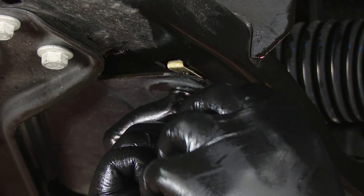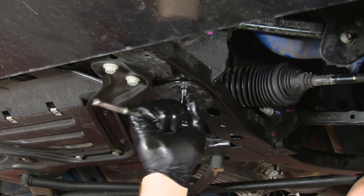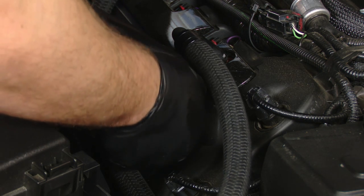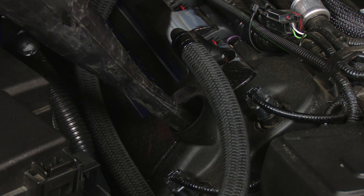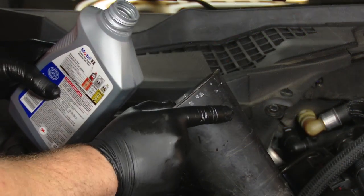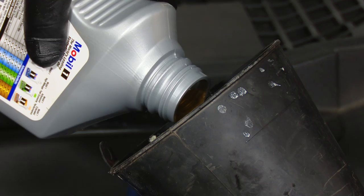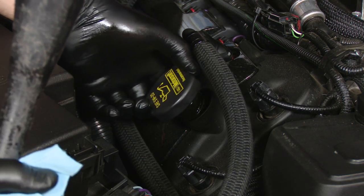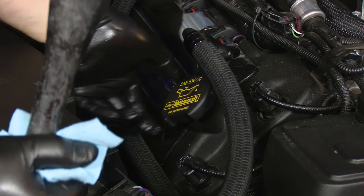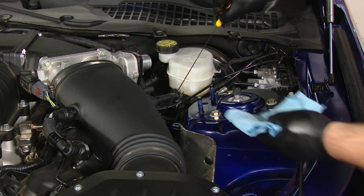Now you can reinstall the oil filter access panel. Now we can add the new oil — we're going to remove the oil cap to put the new oil in. It's not entirely necessary, but if you want to lower your chance of making a mess, use a funnel when adding the new oil. Now you can remove the funnel and reinstall the oil cap. Even though you followed directions and filled it up with the proper amount of oil, you still want to double check the dipstick and make sure it's filled up properly. We have the proper oil level, so we can reinstall the dipstick.